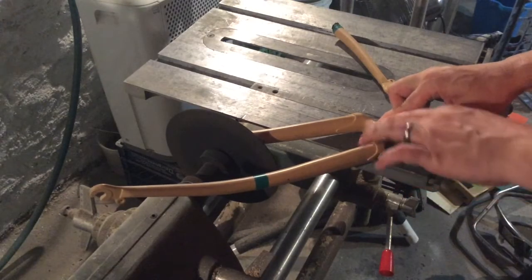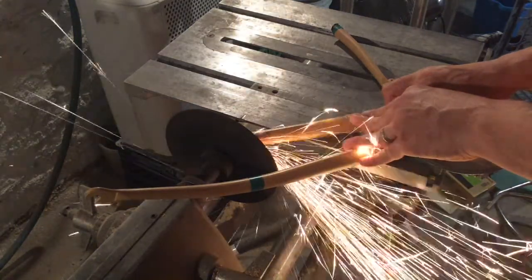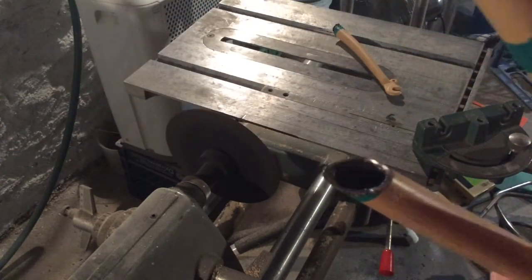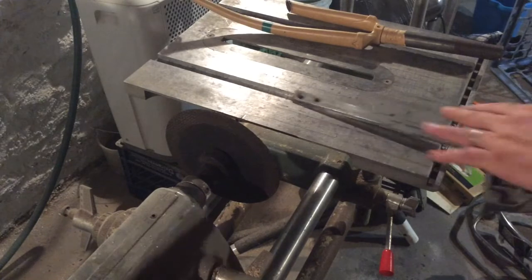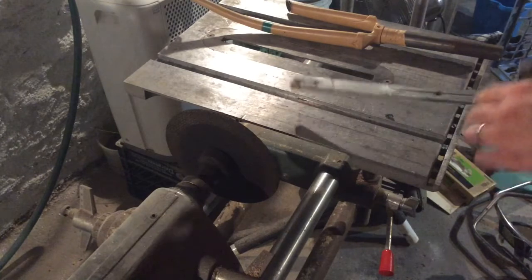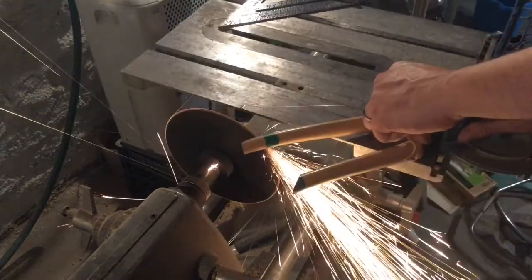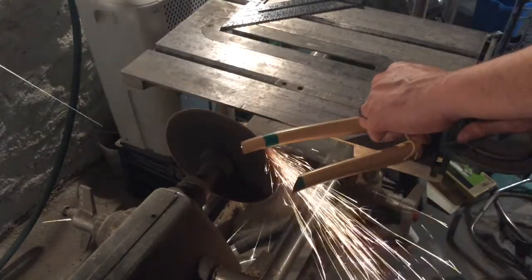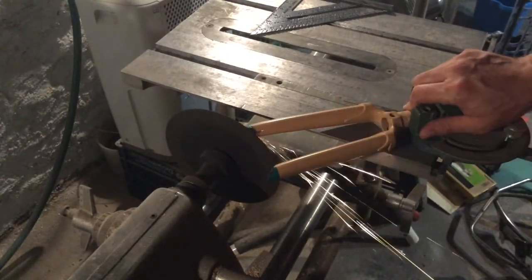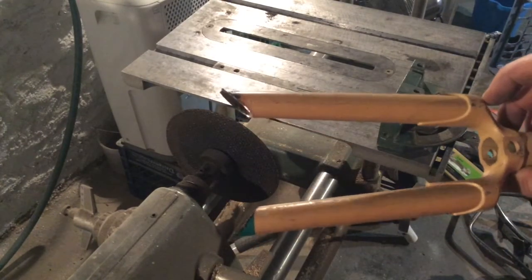I used the blade a bit here to clean up the cut. Because of the geometry and the curve of the fork, I was going to have to pre-cut the other fork leg in order to properly angle-cut that second leg. I used an angle grinder with a metal blade for that cut and then followed it up with the angle cut. Using the same blade I cleaned it up and evened it up.